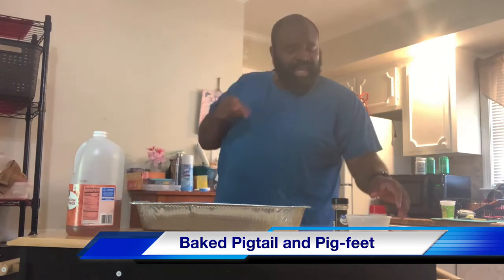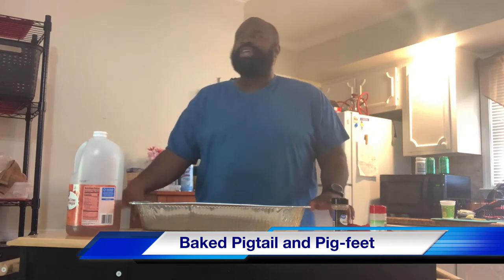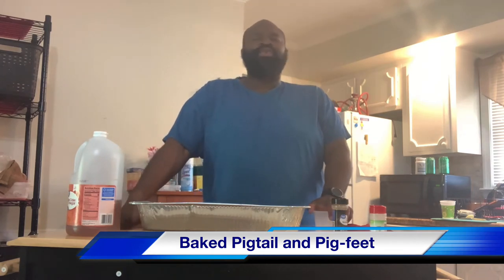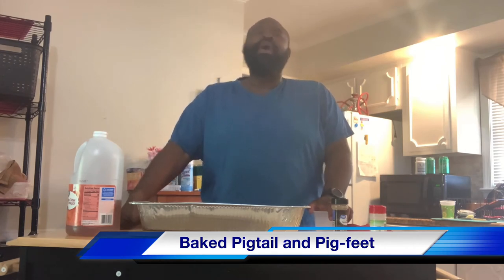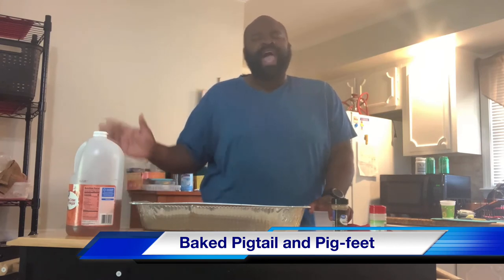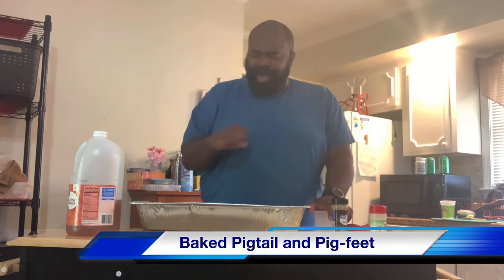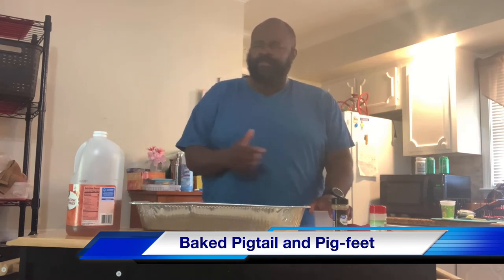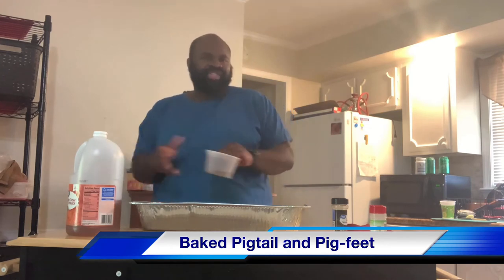Also, what I'm going to do with my pig feet is I have a little extra barbecue sauce left over from the cookout I did for Mother's Day. When they get halfway done, I'm going to take and baste those pigtails and pig feet with that barbecue sauce to give them that extra little flavor, that extra little kick.